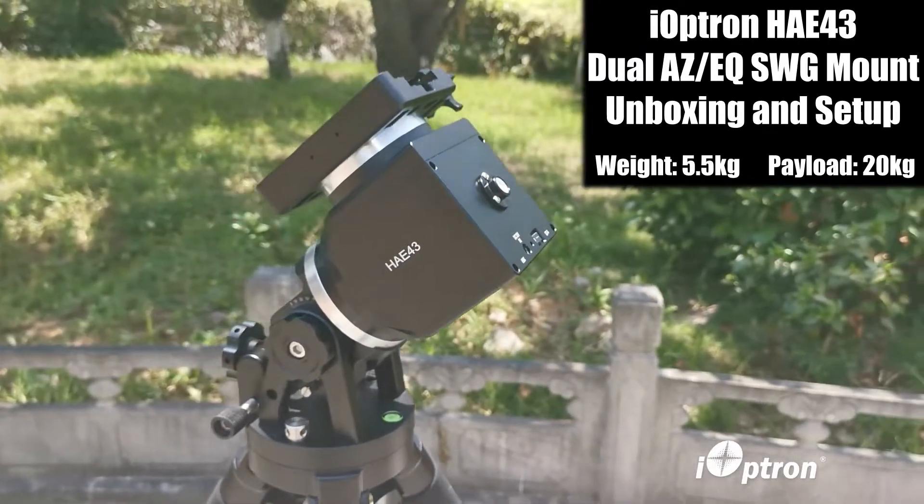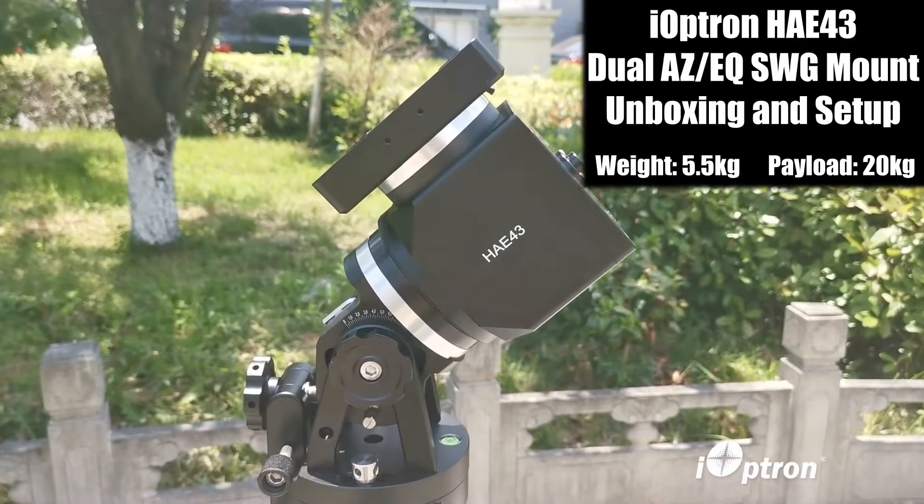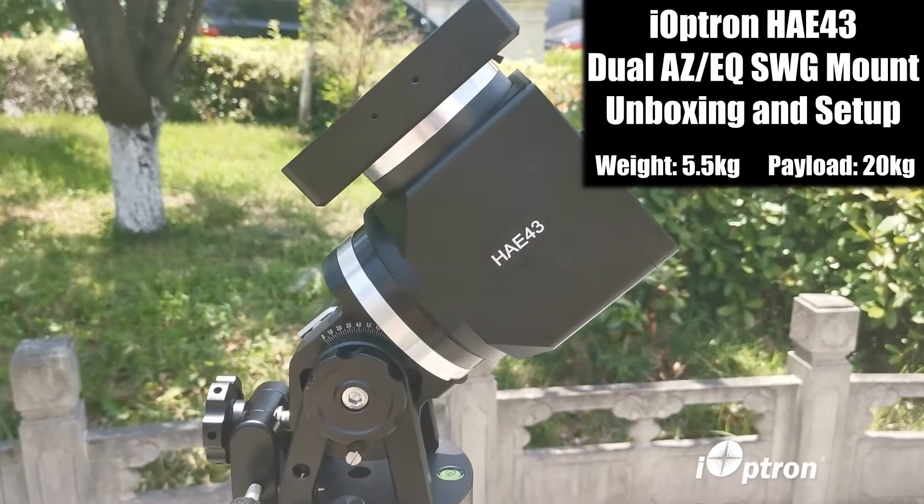Hello everyone, today we're introducing a new iOptron AZAQ strain wave gear mount, the HAE-43.